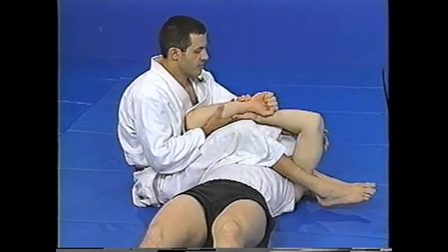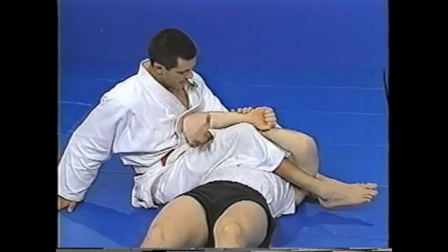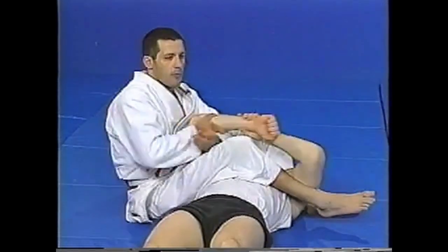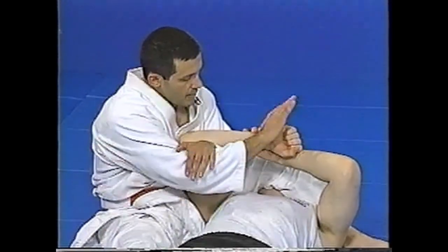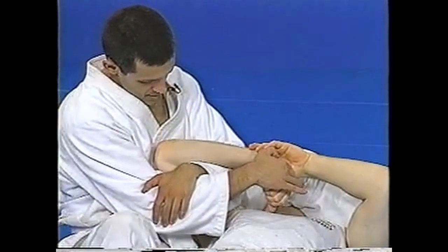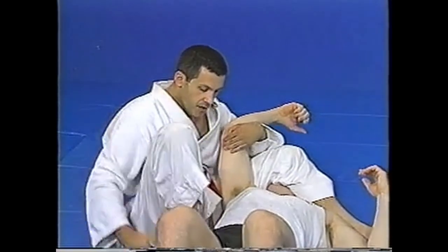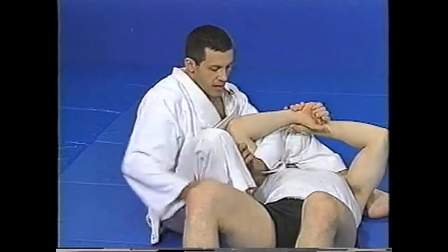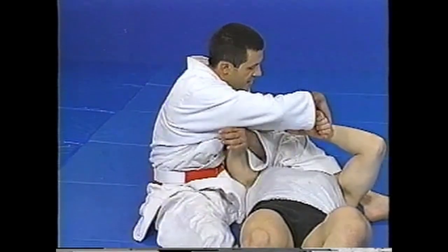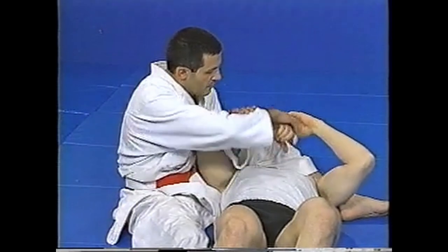From the first arm bar position, you can also do a wrist lock. Usually my arm is here; I'm going to switch the arm to here. Make sure he's real tight, because if it's loose he's going to be elbowing me. Put my butt real close. Let me move my legs so you can see — you can grab the wrist here, turn, and bring it towards you. You can just go this way, but it's a lot better if you rotate.